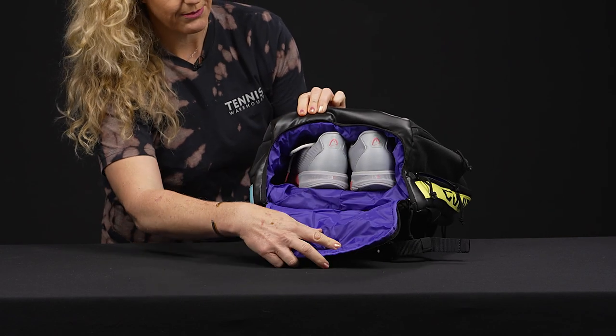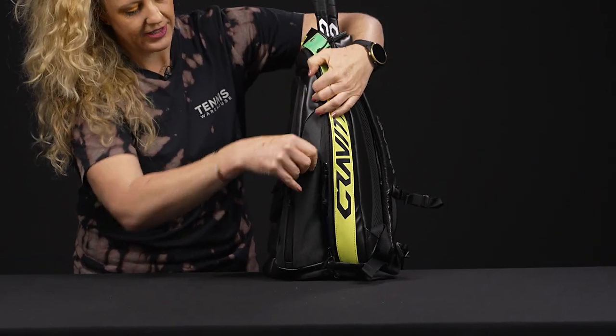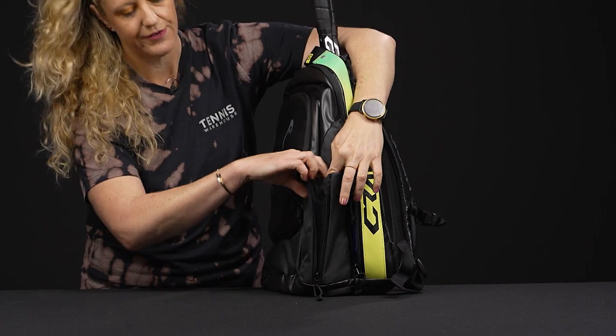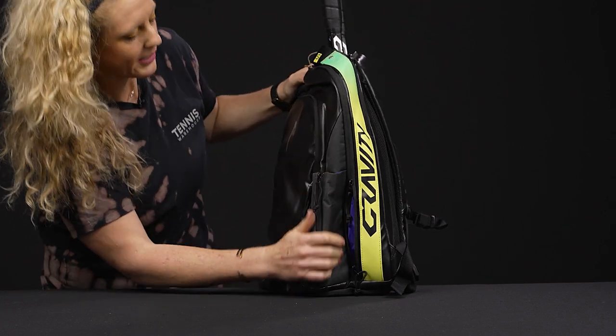The bottom of this bag features that shoe tunnel with some venting, perfect for your shoes or even sweaty gear. The side of the backpack does have a pocket that is expandable, so if you have a larger water bottle or if you're carrying a can of balls it will fit here. If you're not using it, simply zip it up and it slides back in pretty seamlessly.